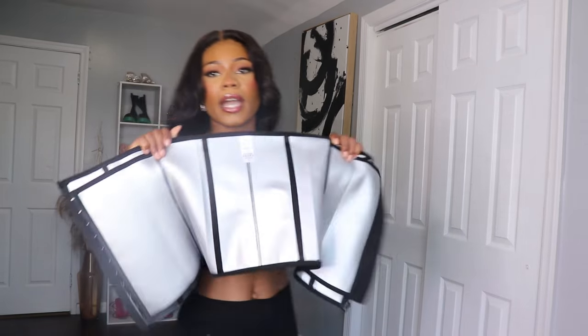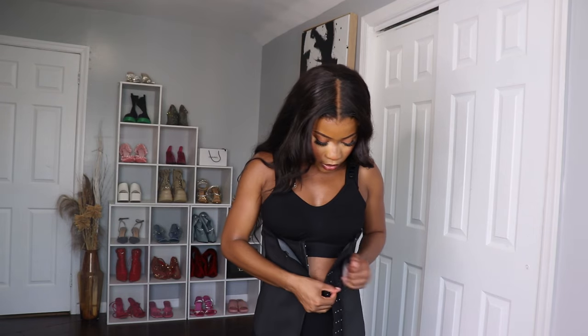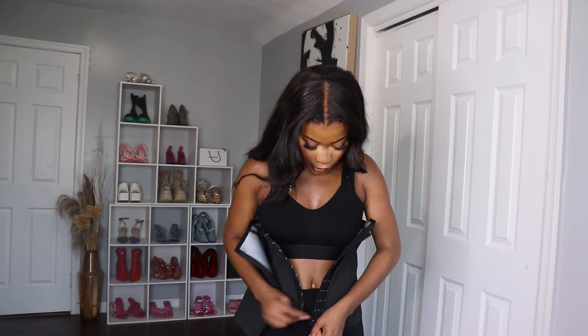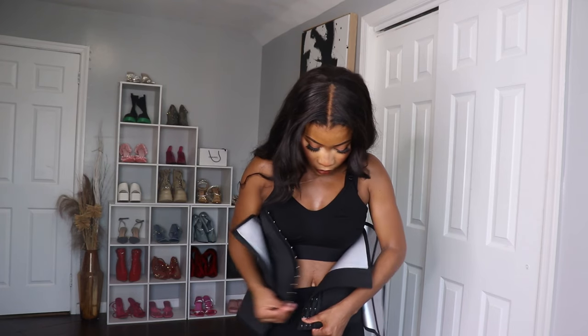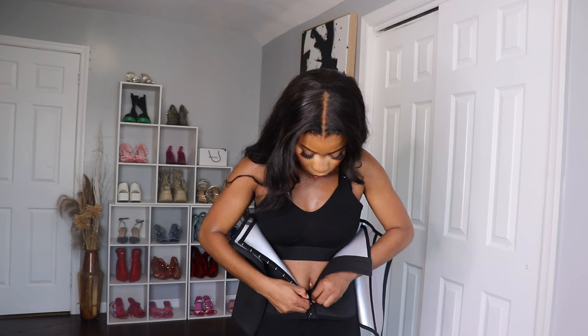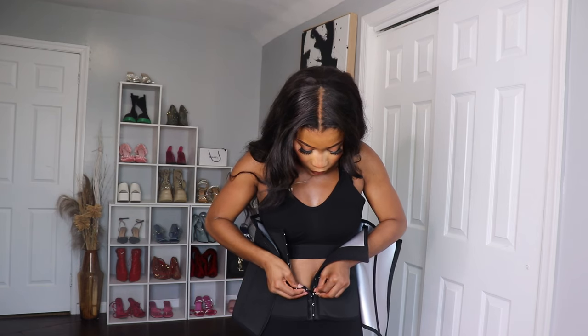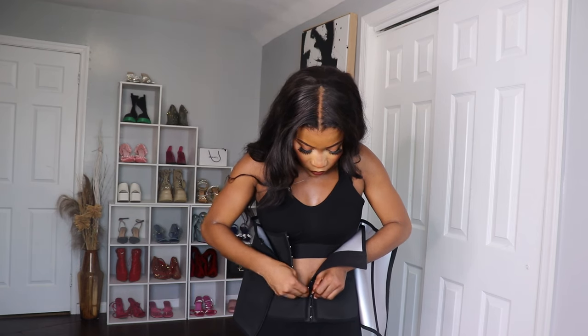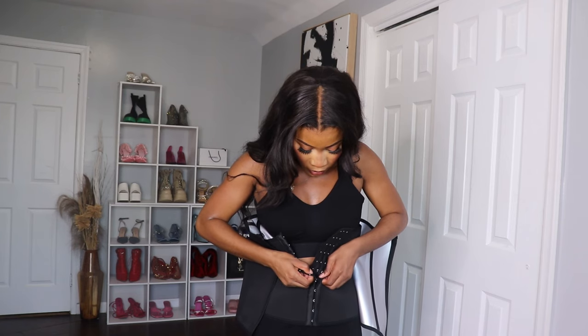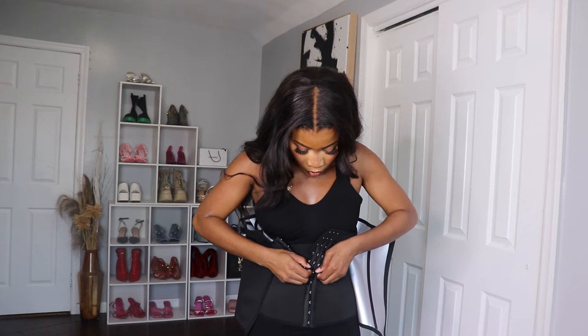Let me show you guys what it would look like if everything was together — like if a mom was about to go work out, this is exactly what it would look like.